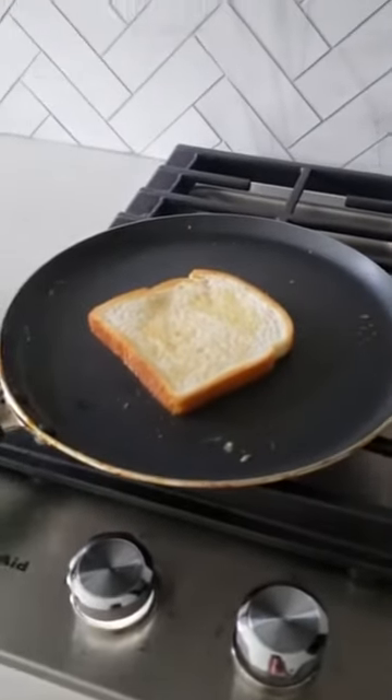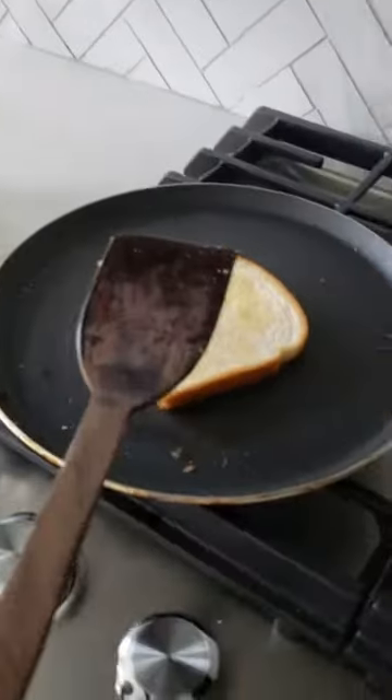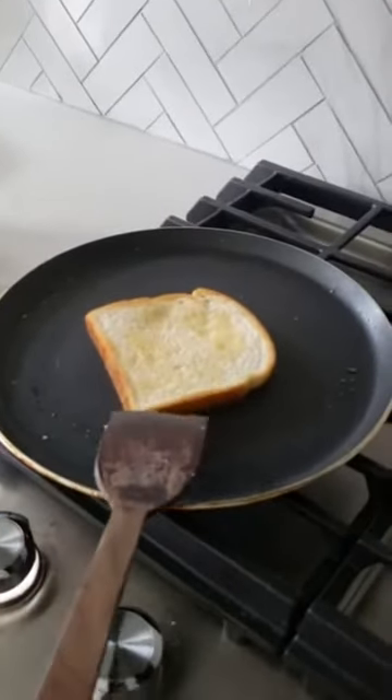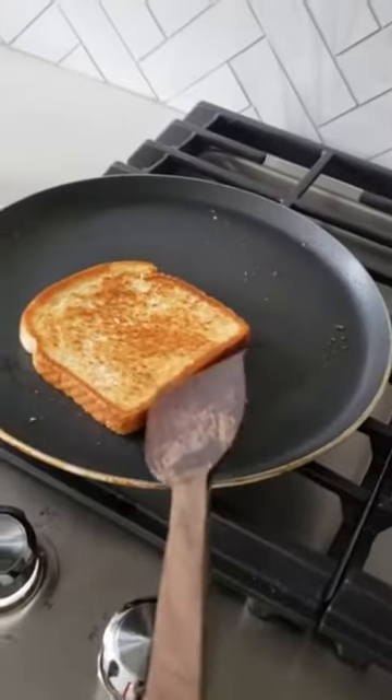You're going to have to flip it one more time, and then you're going to have to do the second bread. So now I'm going to flip it one more time. Wow, look — it's golden brown now. I'm pretty sure it's all done toasting.